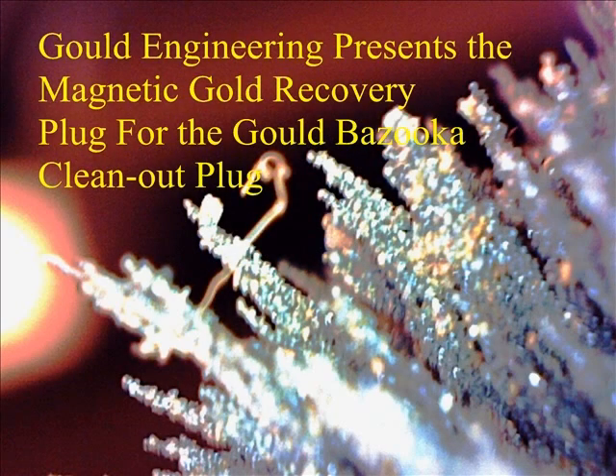Hi folks, this is Richie Gould, Gold Engineering. The topic today is the new gold recovery plug — the magnetic gold recovery plug — associated with the Gold Bazooka, which is normally the clean-out plug. But we've added a device with the clean-out plug to trap fine gold that might otherwise get out and swim its way out through the water currents.